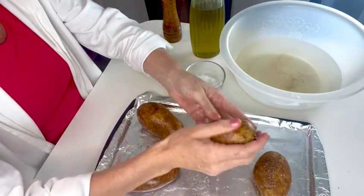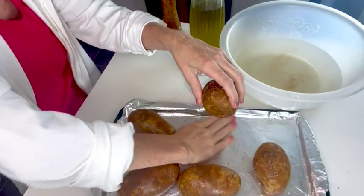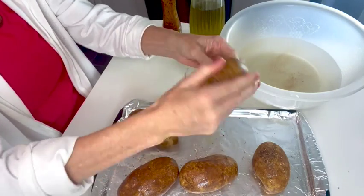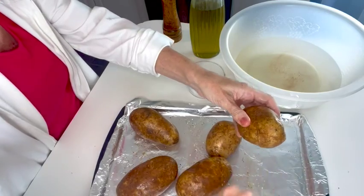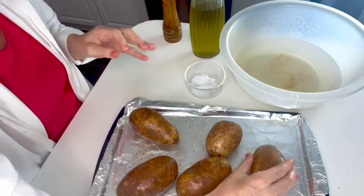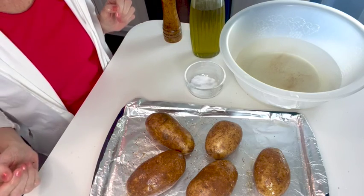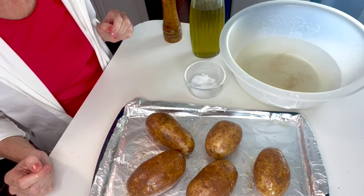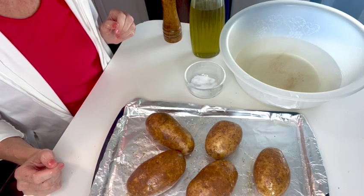These are still a little bit wet but that's okay. Really get the oil on there and really coat them in the salt. Then we're going to put them in the oven at 450 degrees for about an hour, and they should come out crispy and ready for your snacks and lunches for the week.